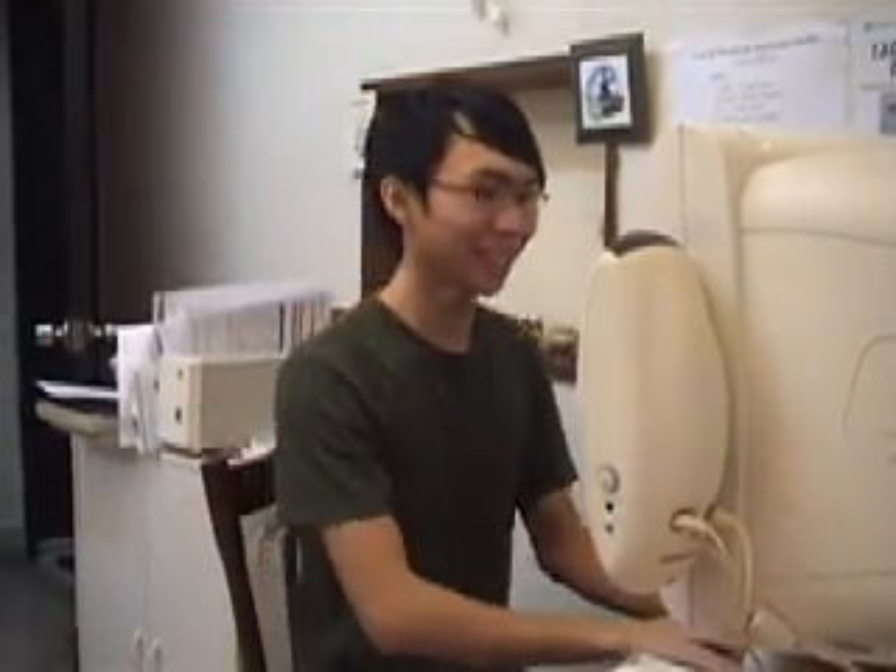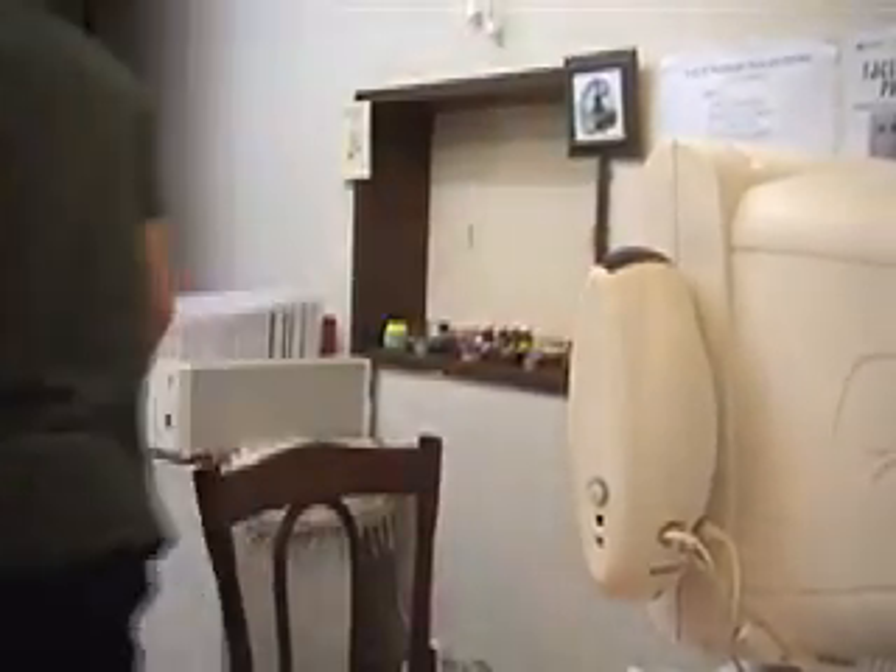Another paragraph to go and I'll be done with my 20-page research paper on Noam Chomsky. I need to use the bathroom. I'll be right back. Don't touch the computer.